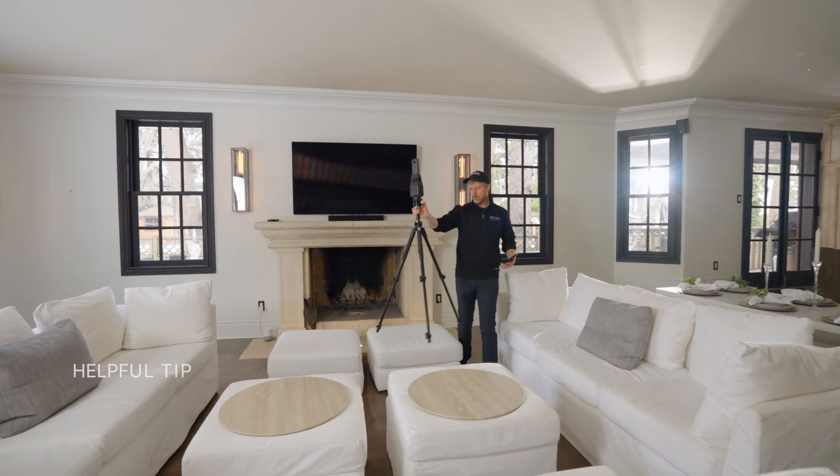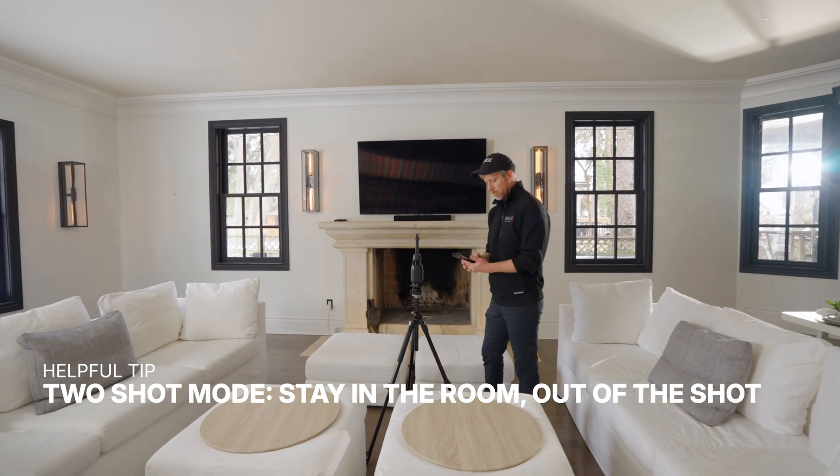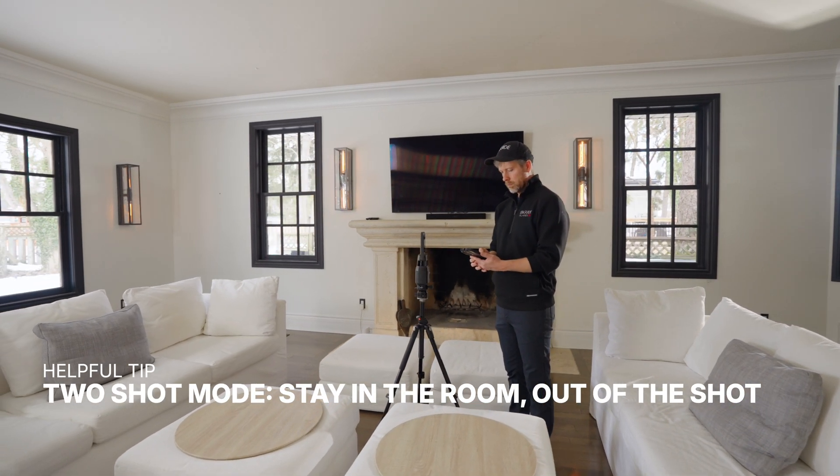It can be time consuming to walk away from the camera to hide. Two-shot mode allows the user to capture twice and automatically remove themselves from the final image.